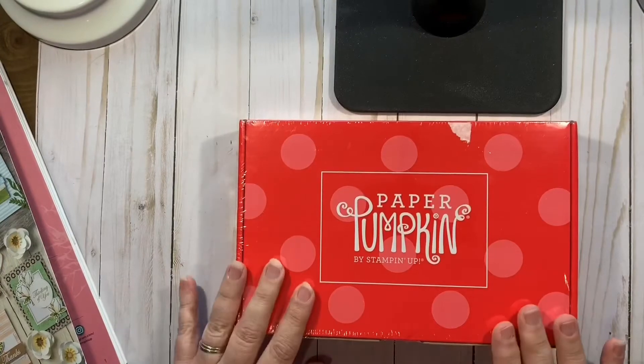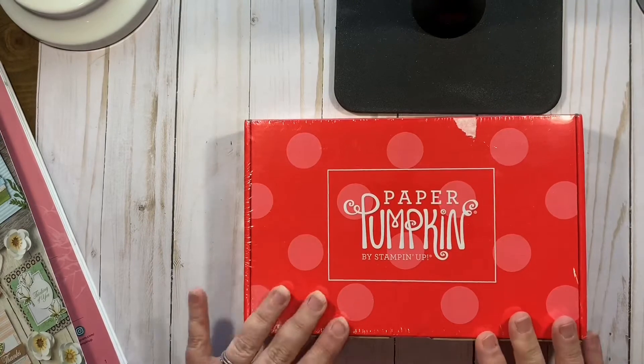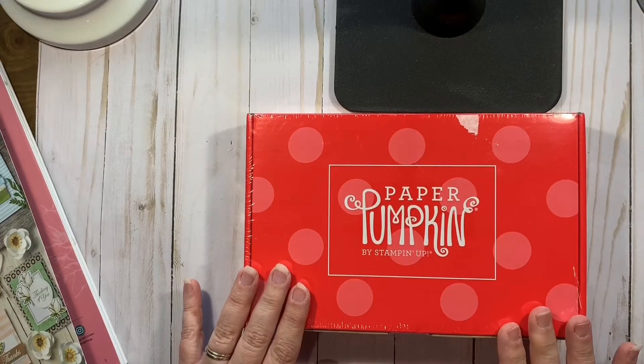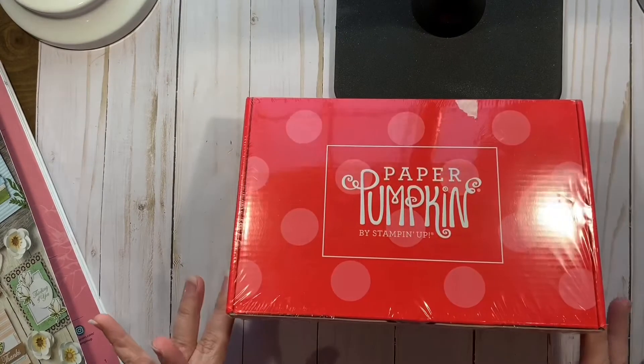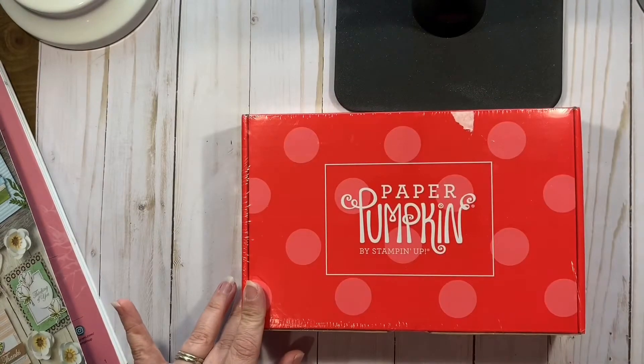The first thing you may notice is the box is now shrink-wrapped in plastic, and I love it because it's going to protect the box from the weather.